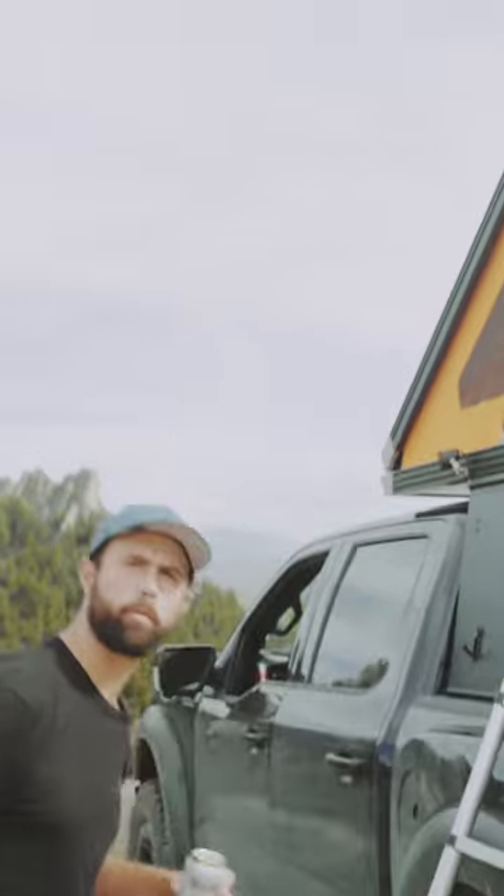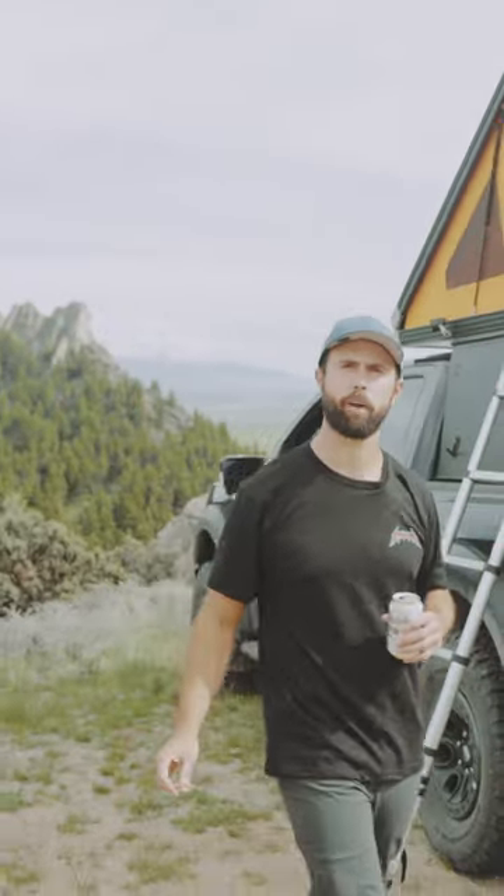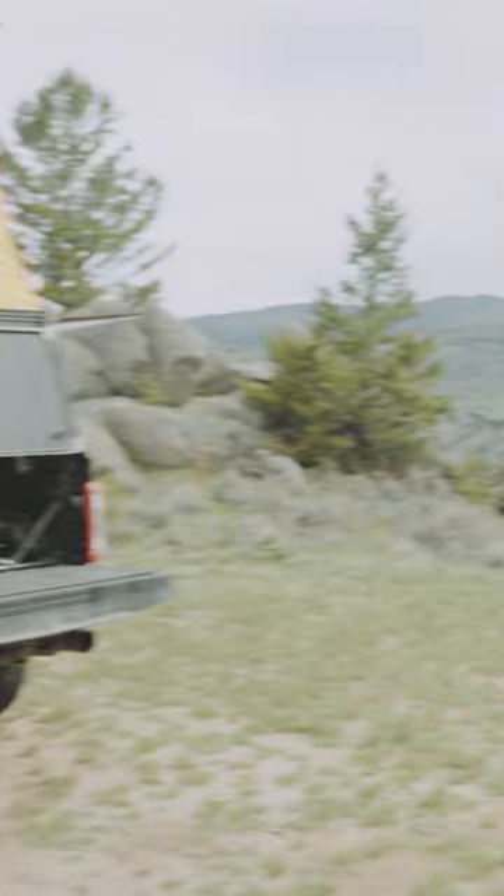All told, this camper weighs 275 pounds and is made right here in Montana. And we built these things for hauling ass off-road.